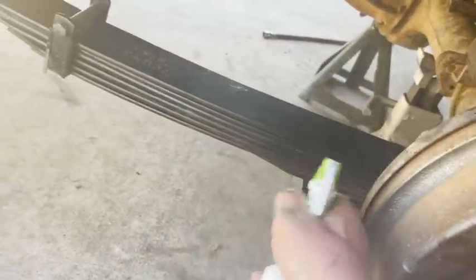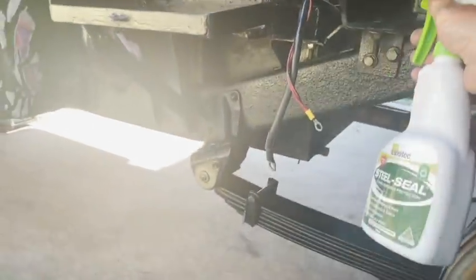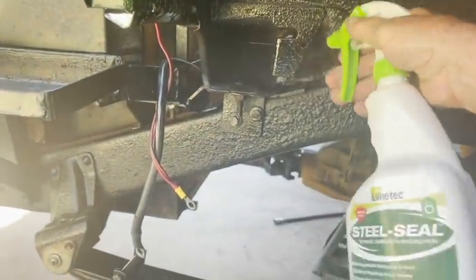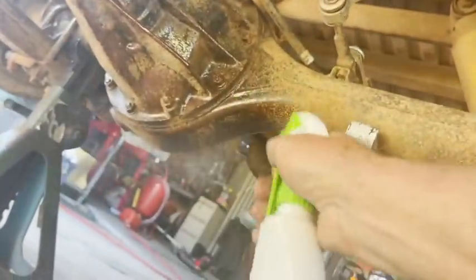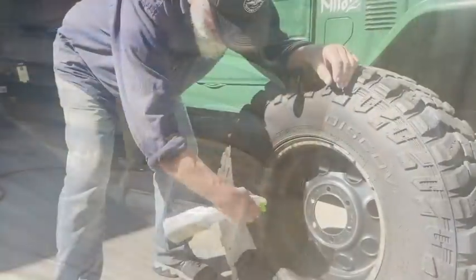I'm pretty much going ape here with the steel seal. I do every year, I do on everything — especially around the springs, because there's nothing like Lanatec when it comes to leaf springs. These are Terrain Tamer back and front, and they utilize their greasable non-inversion shackles, which have just proven really good. Everything rusts underneath the truck if you're not careful, so give it a good coating. As you can see, I don't just coat body panels and seams — I coat everything. It's really good around the springs; it's amazing how soft and quiet they ride.